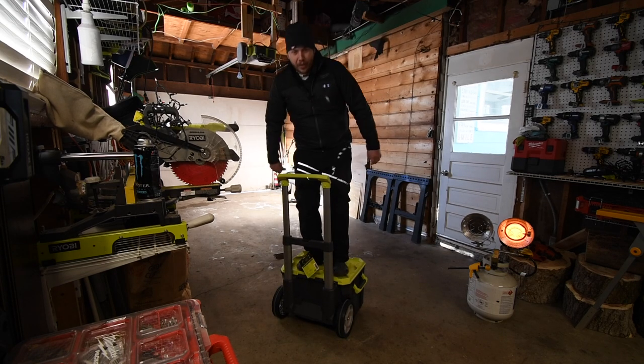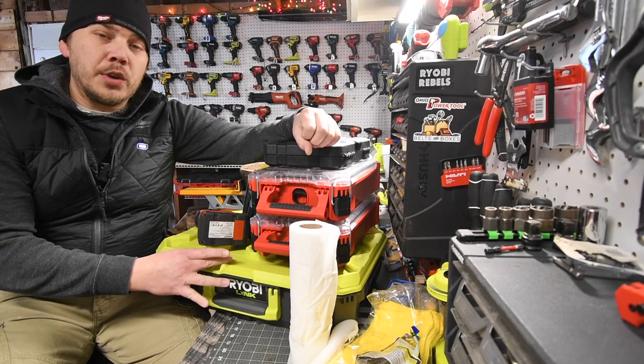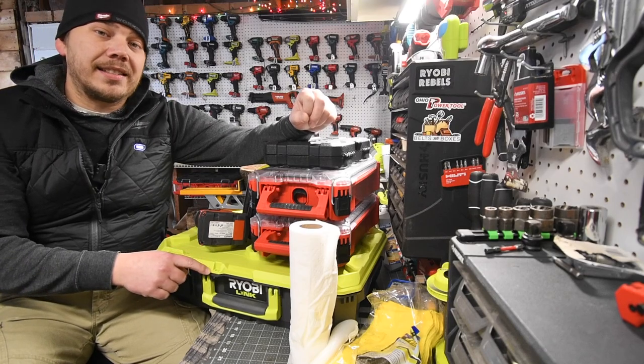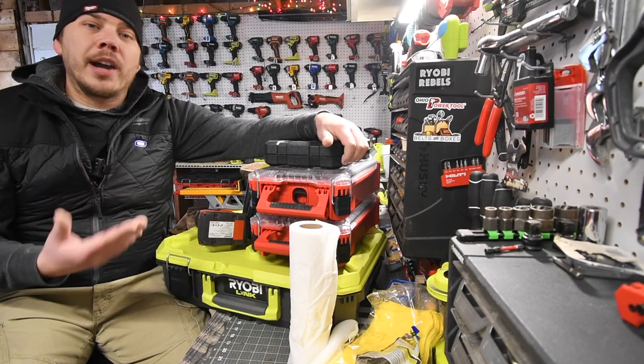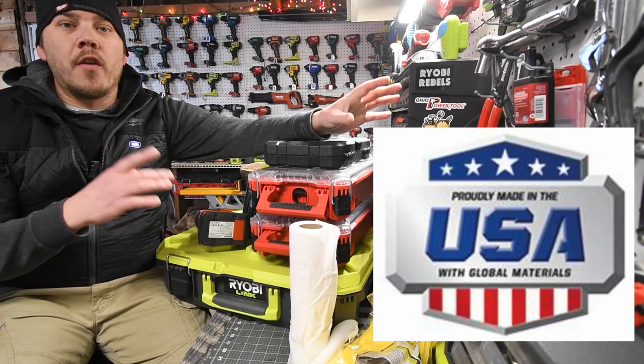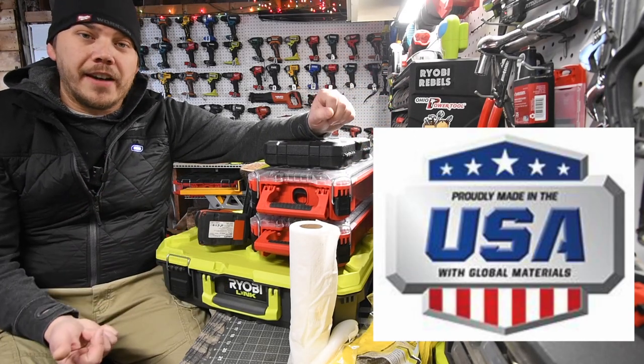If RYOBI doesn't hesitate and they make different units very quickly, I will majorly buy into the RYOBI LINK system and replace all my Milwaukee Packout with RYOBI. These are made in the USA, so let's go over my emergency roadside assistance kit and swap this stuff out.